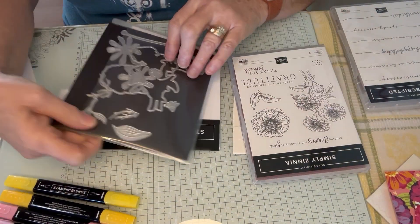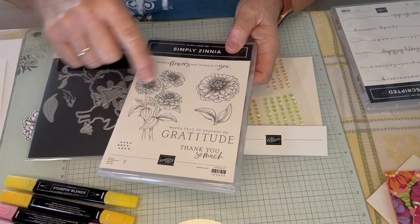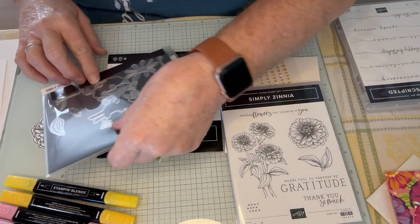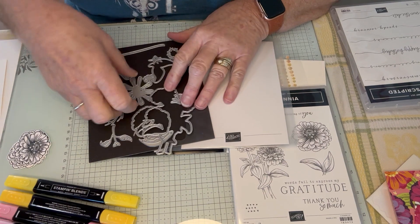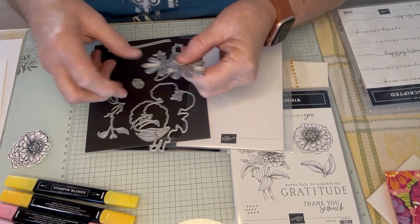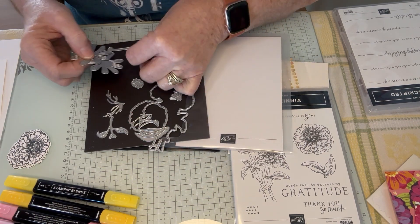The Simply Zinnias does come with dies to cut out all these different images — the three flowers, the single flowers, the leaves. You can make a zinnia with these two petals together. And the halo — look at this halo with the pretty stars that are in it.